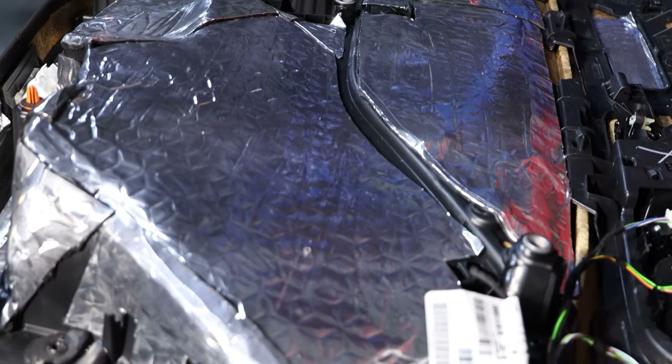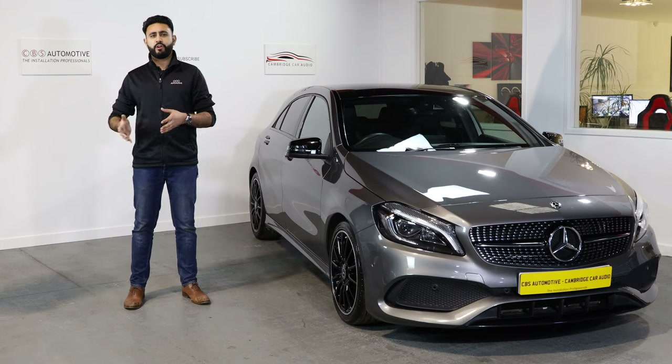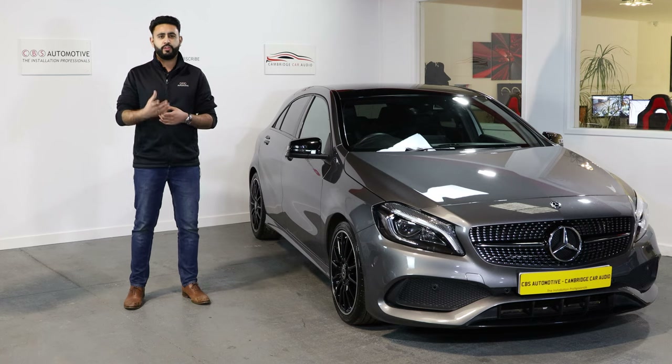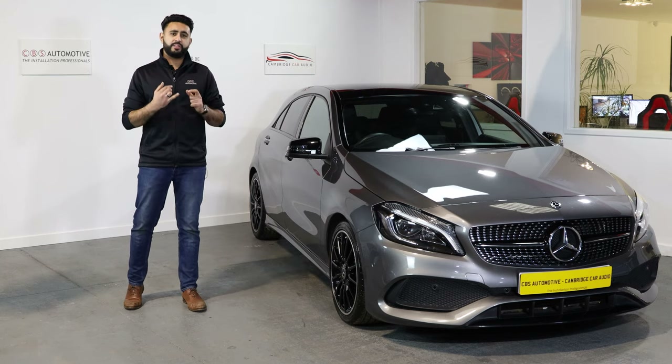Soundproofing reduces all those rattles, but the main thing is it keeps all the audio inside the vehicle. It's not about booming down the road — it's about clarity and getting the best sound possible for your investment. There's no point investing in good product and having a poor installation, because the install makes a massive difference.